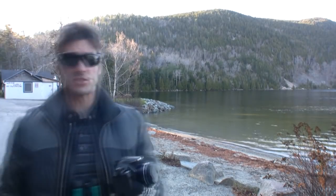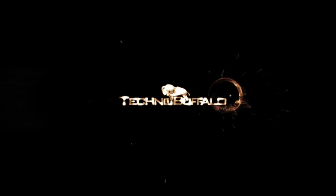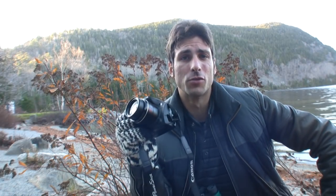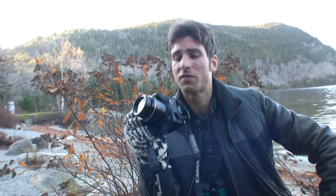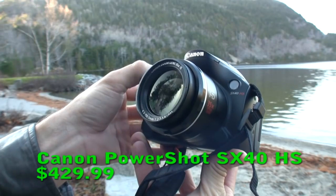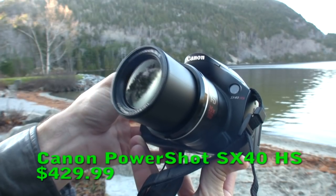Do you like big zooms and you cannot lie? So much that the other brothers just can't deny? Then bust a move and get funky with my Canon PowerShot SX40 HS review. Mike Perlman here for TechnoBuffalo, reviewing the Canon PowerShot SX40 HS — a camera that is big, it's bad, and it's obscene. And by obscene, I mean a 35x optical zoom lens with 24mm wide-angle capability.